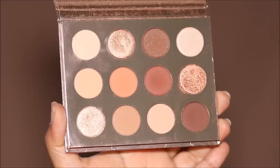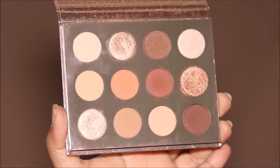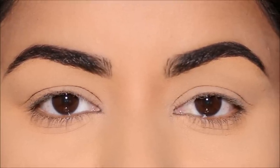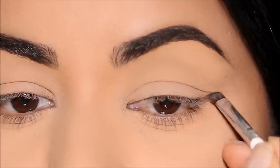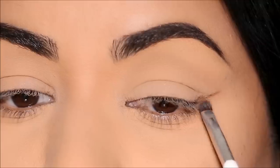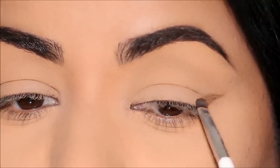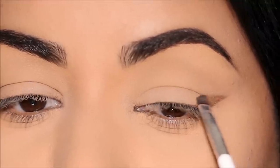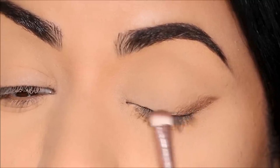To demonstrate today's technique, I'm going to be using the Double Entendre palette by Colourpop. On my left side, I'm going to show you how it's usually done — I like to do it that way sometimes when I have that extra time. Using the shade Teddy Bear with a small angled brush, I'm going to first pull out a wing in the outer corner by extending my lower lash line in the same direction, then start shading that eyeshadow towards the lid. I'm using a small shader brush to soften this further so I can use another eyeshadow over it.